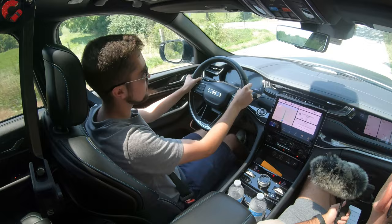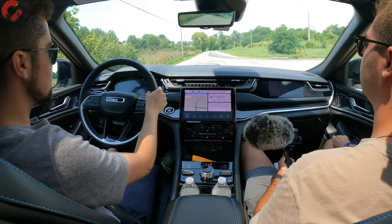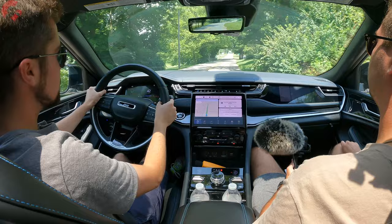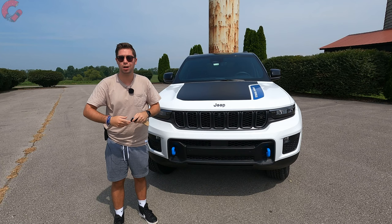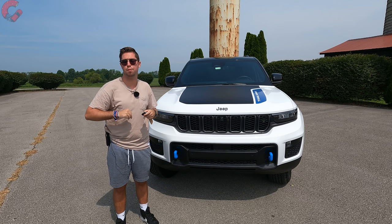Both reviewers thoroughly enjoyed driving the Trailhawk 4xe over the past week. The slam dunk really is that this new generation Grand Cherokee takes a vehicle people have loved for generations and makes it the best it's ever been — a great all-around SUV with a lot of strong areas. Thanks for joining us for this in-depth review; special thanks to Jeep for sending it down. Please subscribe, follow on TikTok and Instagram, and we'll catch you next time.